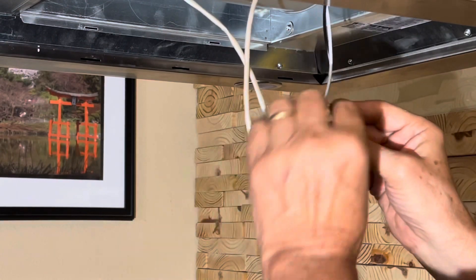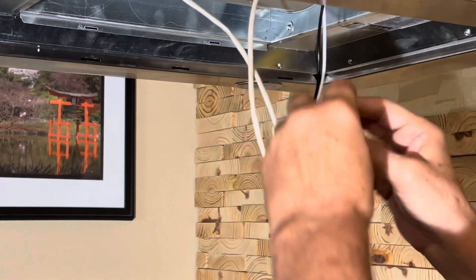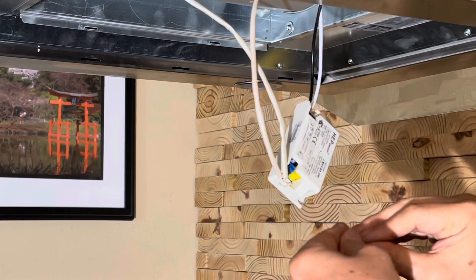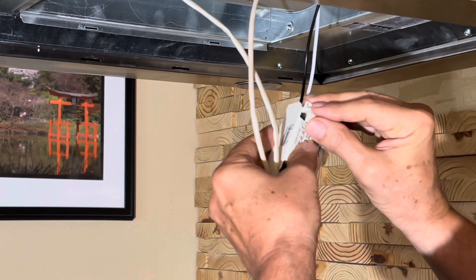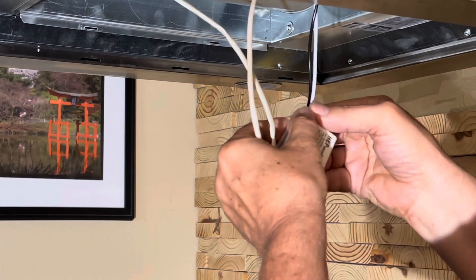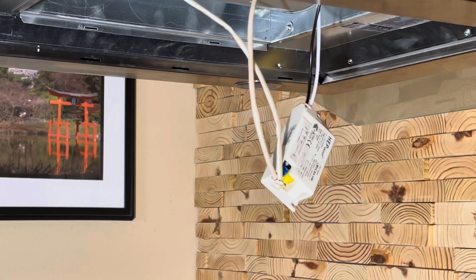Now we have to put the protective covers back over the terminal blocks. They just pop right back in there, then put your two screws on each one into place.